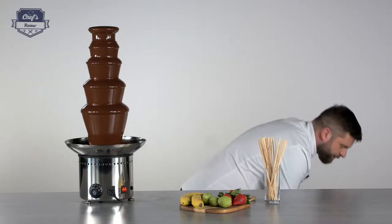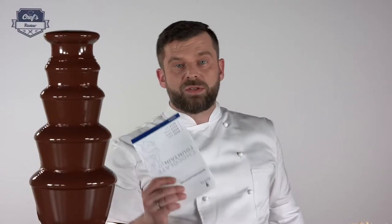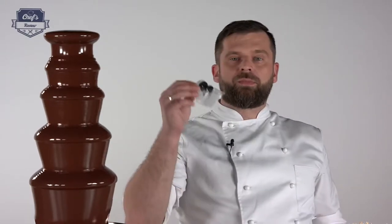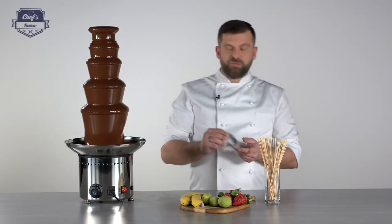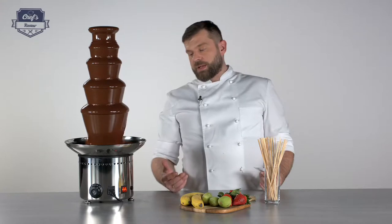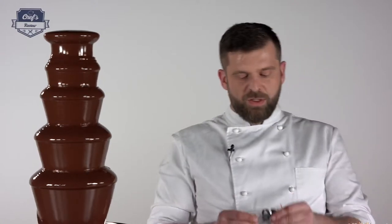Inside you will find two things. One is the instruction manual — please have a read because there's a lot of useful information in there. The second thing, which is a really cool feature, is spare seals and some spare parts for the seals underneath the bowl, plus some fuses. If it's sitting in front of your customers at a wedding and it just happens to break down, these are the most common things to change. You don't want to cancel a wedding, so just use the spare parts, change the fuse, and off you go again.